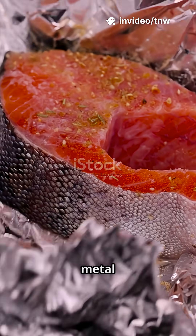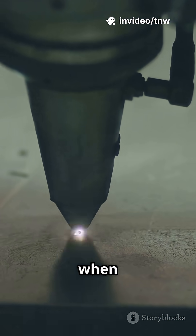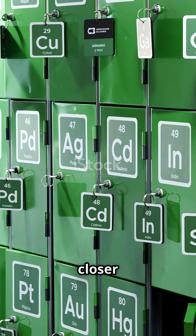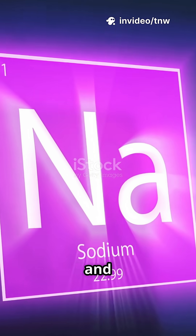Welcome to the fascinating world of metal cutting. Today, we'll explore how different metals react when sliced, and what makes each one unique. Let's take a closer look at three metals from the periodic table: sodium, aluminum, and copper.